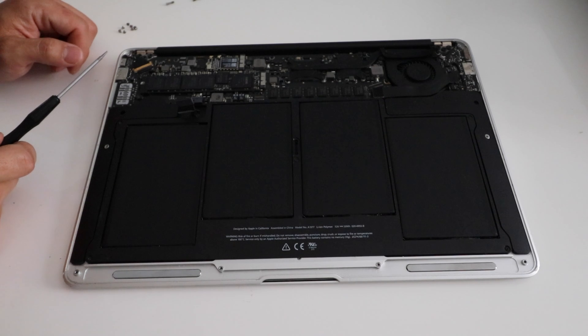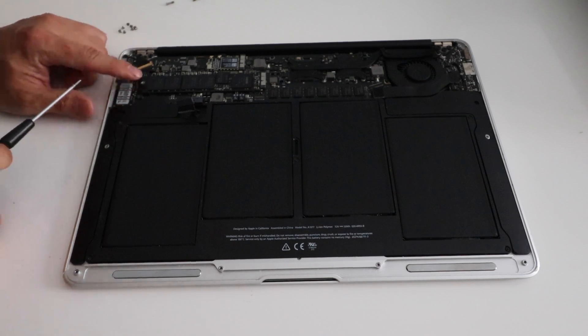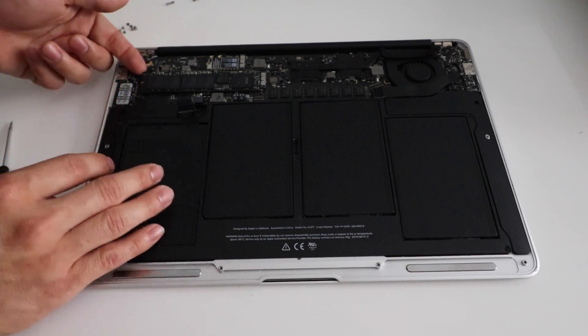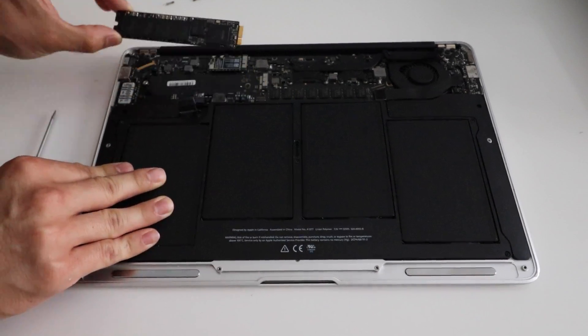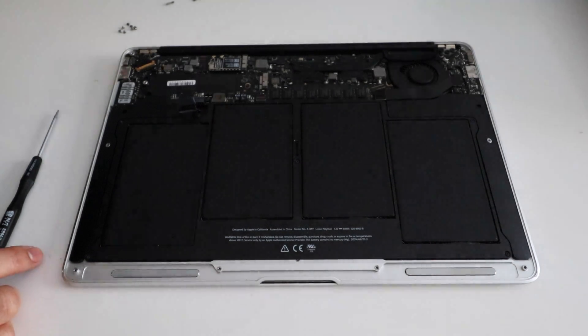Next we're going to remove the SSD. To do that there's one screw right here — essentially you just unscrew that, peel that up a little bit, and then pull it out. There's the SSD. You can also use this video to help you guys change your SSD.